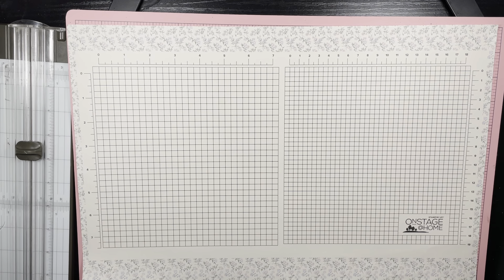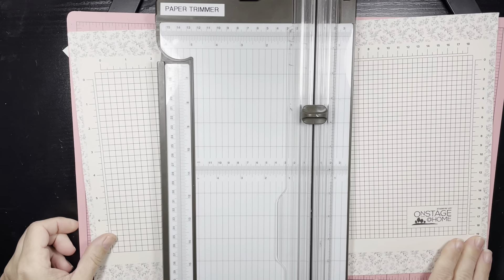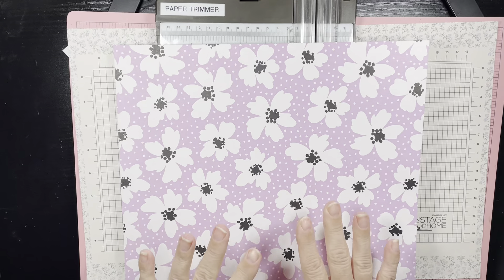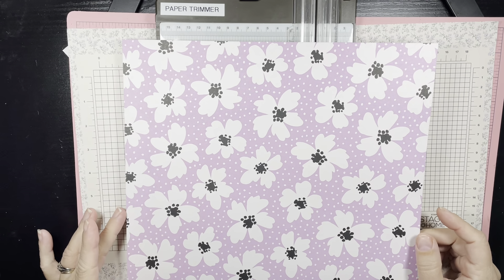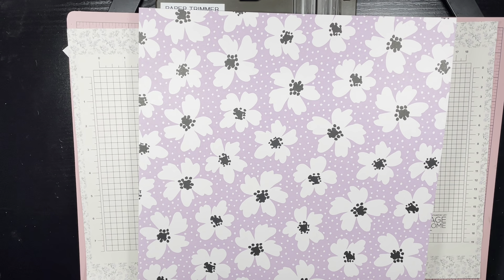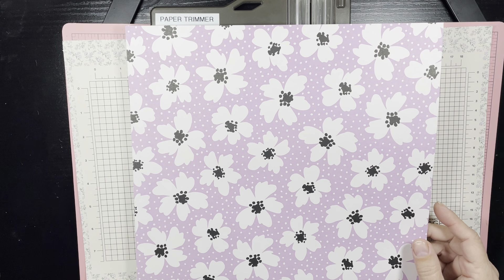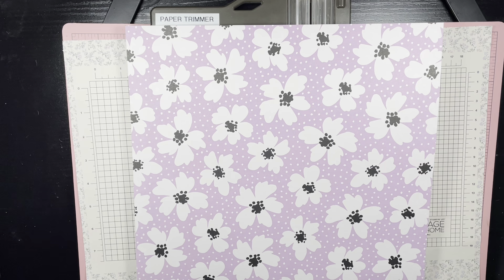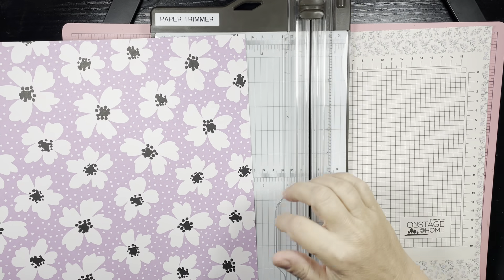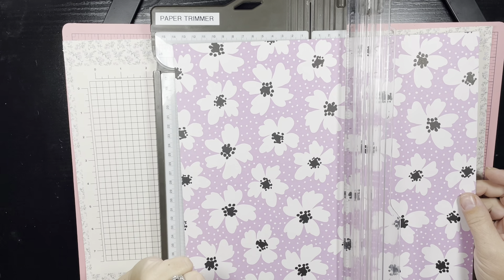For this project you are going to want to have your paper trimmer and a non-directional designer series paper, and it needs to be the 12 by 12 size. I have chosen a paper that has been retired, so this is a great way to get some of that paper used up if you have a lot stashed away since it's no longer in rotation — and it's a good way to justify buying our new beautiful paper.